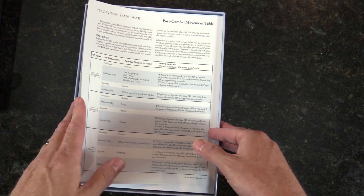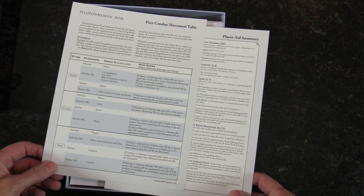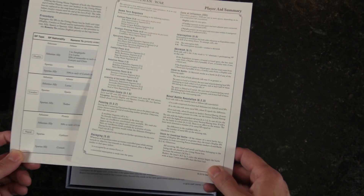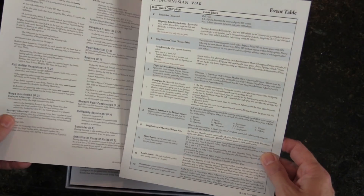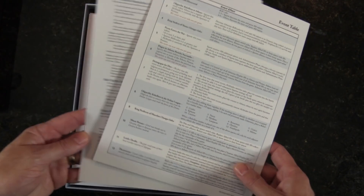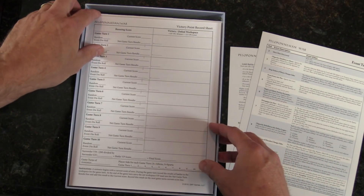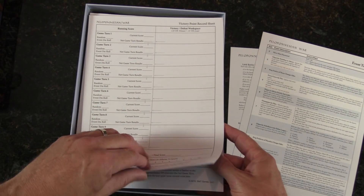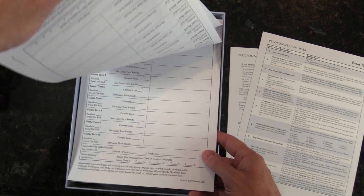Another thing GMT does super, super well is player aids. Post combat movement table — here's a player aid, thicker card stock, glossy feel. Victory point record sheet — you can kind of judge yourself how you're doing as you go through game after game.